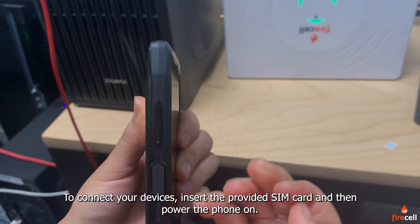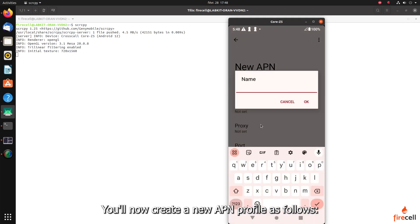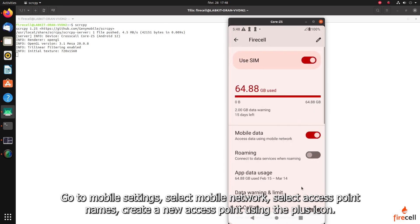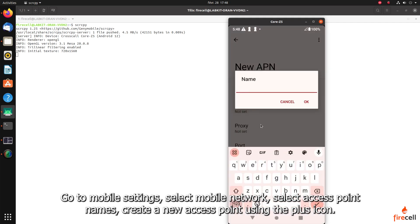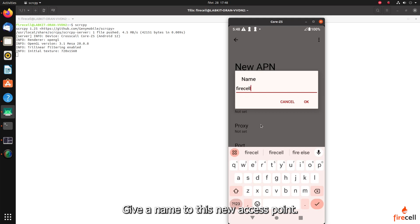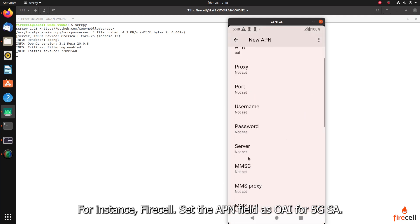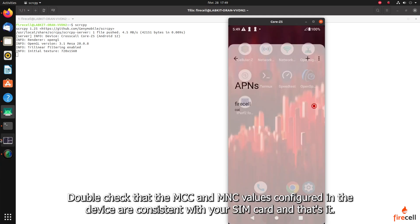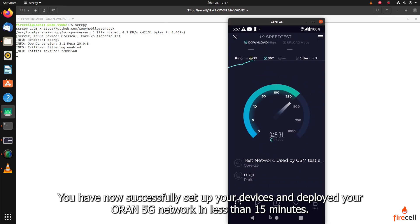Let's now set up an Android device for 5G SA. Insert the provided SIM card and then power the phone on. You'll now create a new APN profile as follows: go to Mobile Settings, select Mobile Network, select Access Point Names, create a new access point using the plus icon, give a name to this new access point — for instance, FireCell — and set the APN field as OAI for 5G SA. Double check that the MCC and MNC values configured in the device are consistent with your SIM card. And that's it — you have now successfully set up your devices and deployed your O-RAN 5G network in less than 15 minutes.